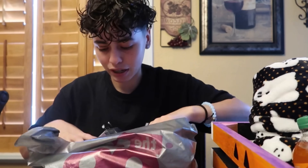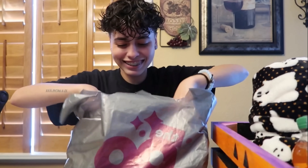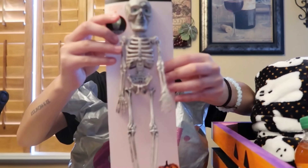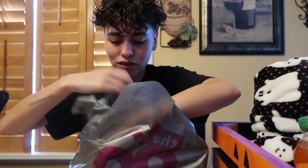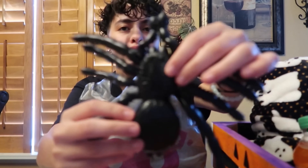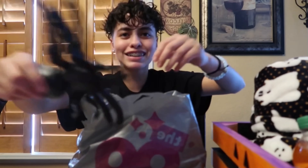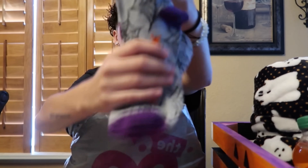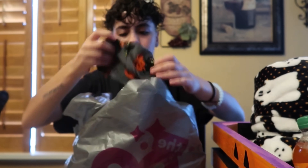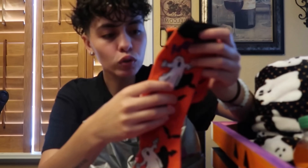Now we have the decoration bag. I got this little skeleton so we can add that to the decoration paper — of course we need paper. A little spider — not one but two spiders. Some socks: sock one, sock two, little pumpkins and a little kitty cat.